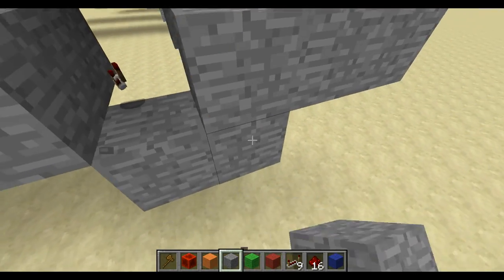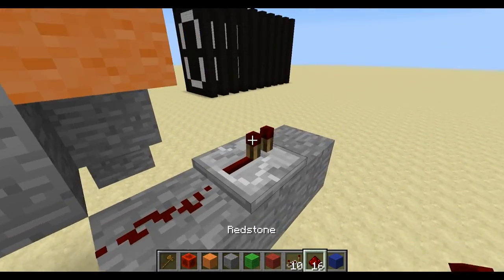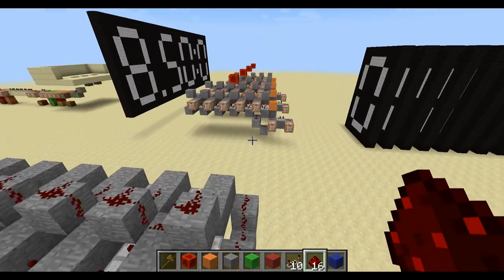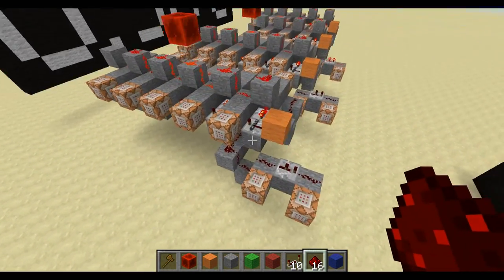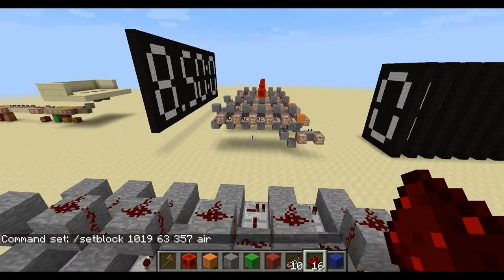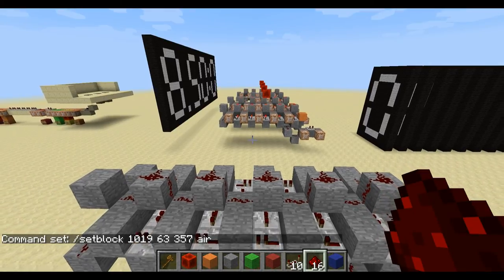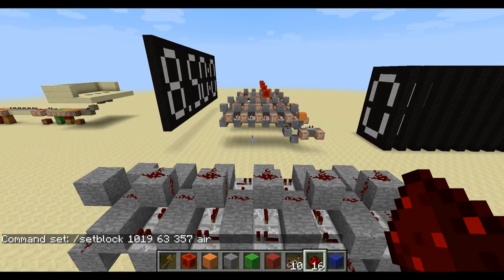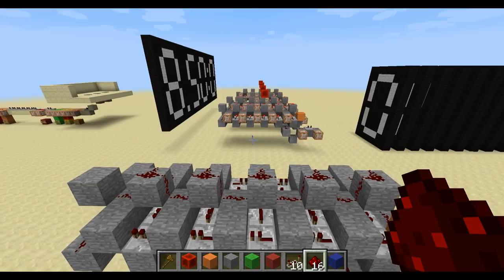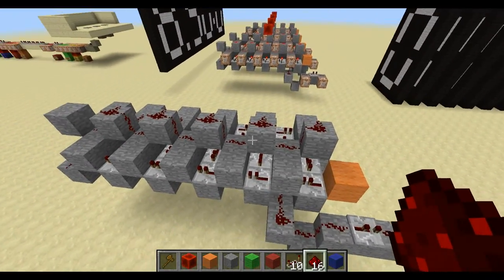That's right here. And it uses command blocks to do everything. It just uses the setblock command and the clone command. So if you don't know what those are, I'll probably just link a video so you can learn what those are. If you already know what those are, then you're fine.